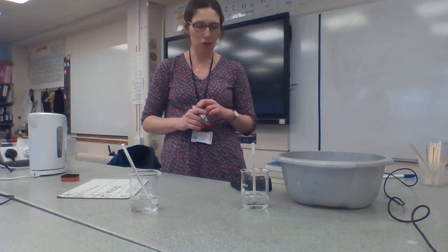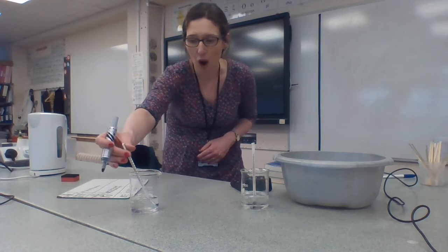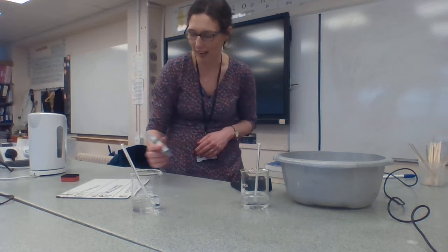We're almost at 140 seconds. The hot beaker is at 75 degrees and the cold beaker is at 8 degrees.